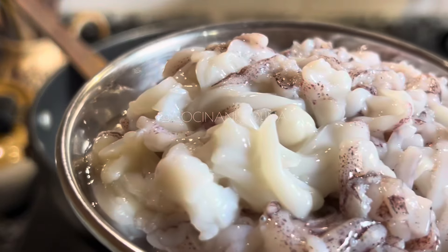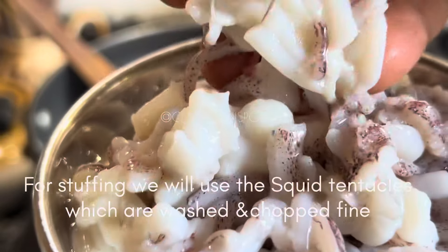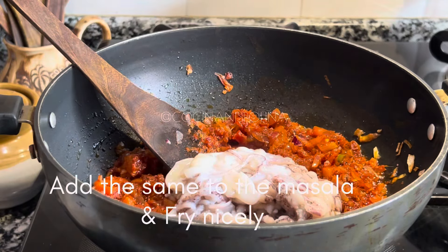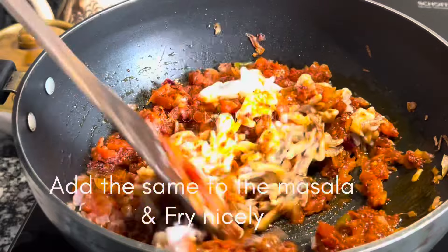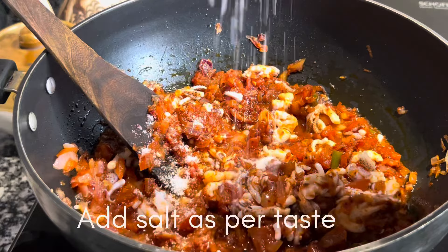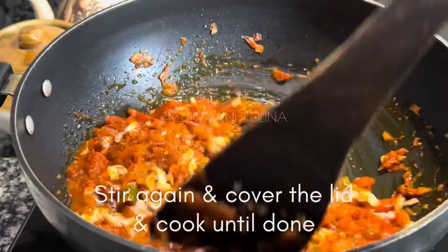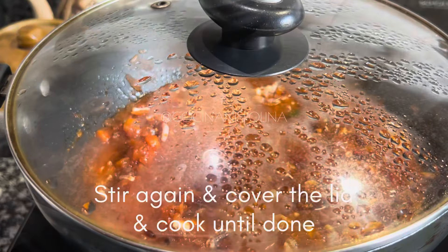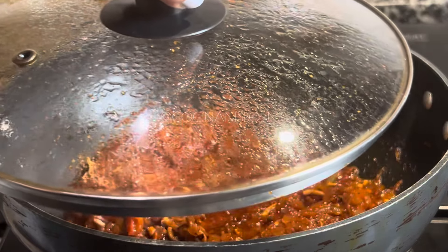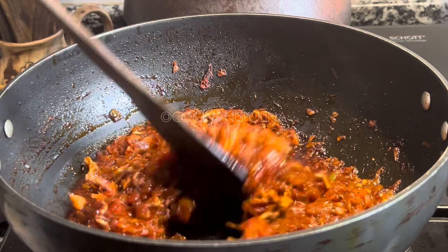Now we are going to add the tentacles of the squids, which are nicely washed and chopped really fine — this will be used for the stuffing. Fry the tentacles nicely. Add salt if required, because sometimes rashadu masala will also have a little salt. Cover and cook until it is nicely done, and there you go — the stuffing is ready.